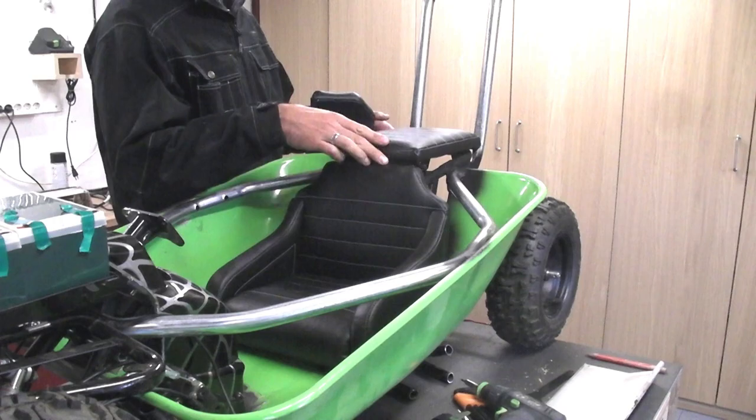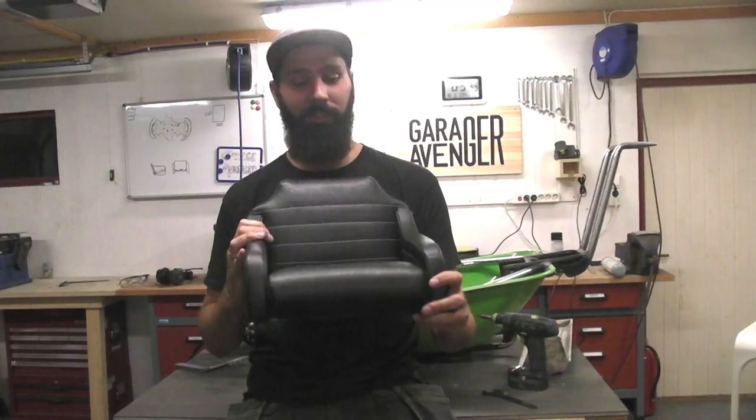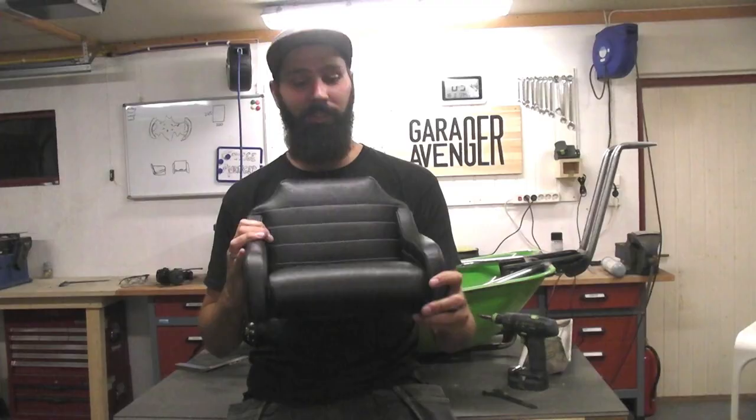It looks beast. I definitely didn't do things the easy way, let's say that, but I'm pretty stoked with the results. That looks way better than any plastic piece of chair that I was ever going to put in there. But there's something still missing — I've really got to work on this interior.